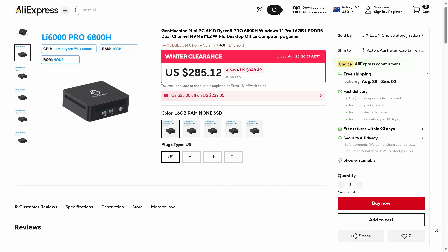However, the craziest part is the price of the mini PC itself. Currently on sale to coincide with this video, the Gen Machine comes in at $285 for the 16GB RAM model with no OS or storage. There's a $38 off coupon bringing the price down to just $247, or you can get the 1TB model for around $299 after the coupon. I chose the 1TB model for this review.